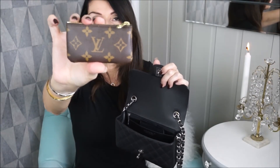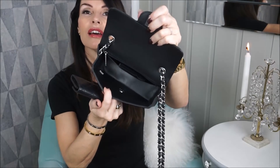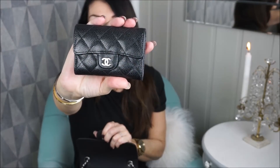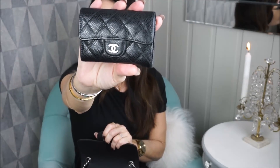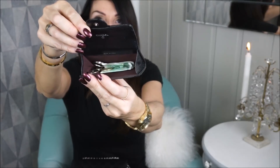I also have a hair tie from Tic Tac, some tissue paper, and my card holder from Leverton with some cards. I'm also using this as my wallet — it's the card holder in caviar with silver hardware. There's a press button and it says Chanel in silver. It has a burgundy interior and I have some bills and coins in here.